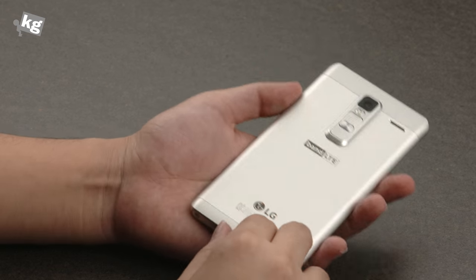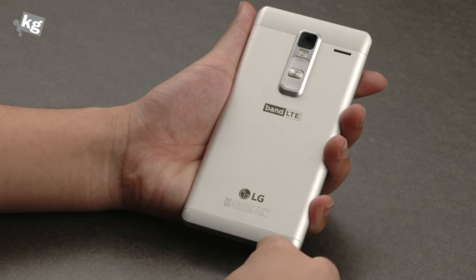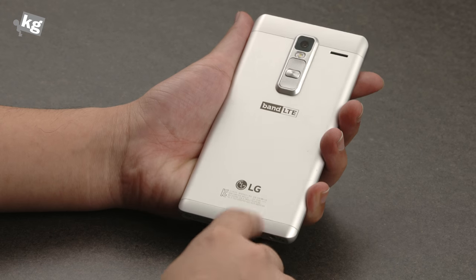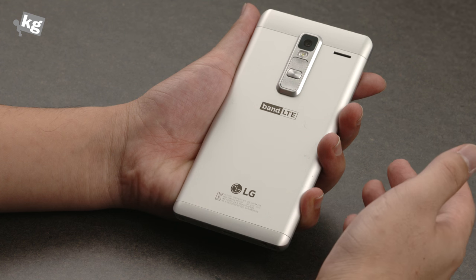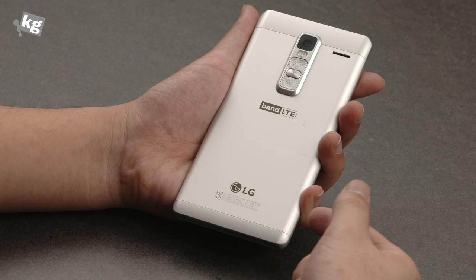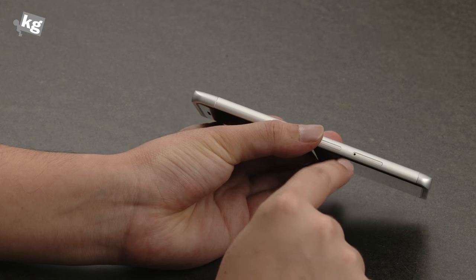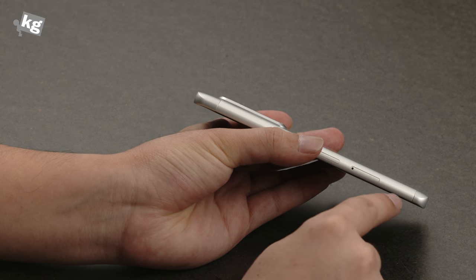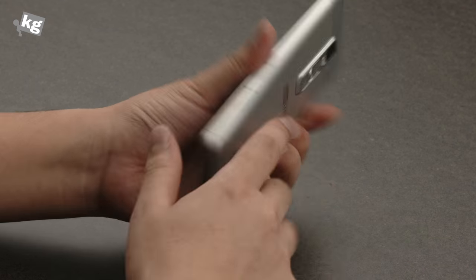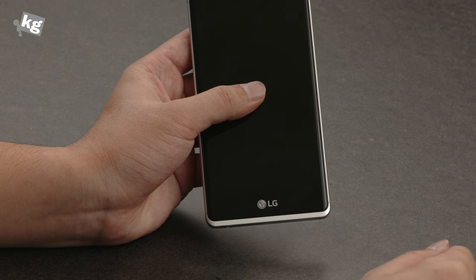But the back is one thing I really don't like. It's really ugly on the back, especially the divider on the top and the bottom that's both in plastic for antenna and other RF-related things. Those actually break the balance, and there's a slight curve on top — that's another balance breaker. They're in plastic and the middle is metal, so you see a little gap between there. It doesn't fit at all.